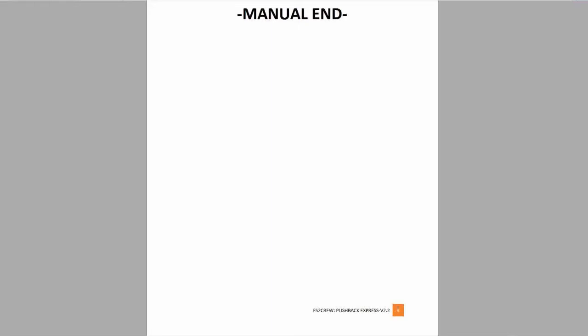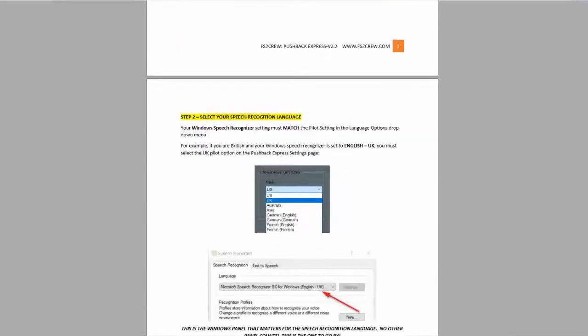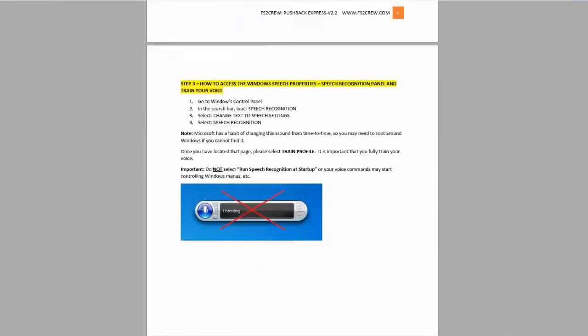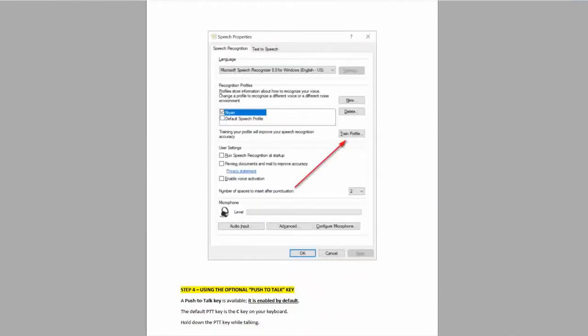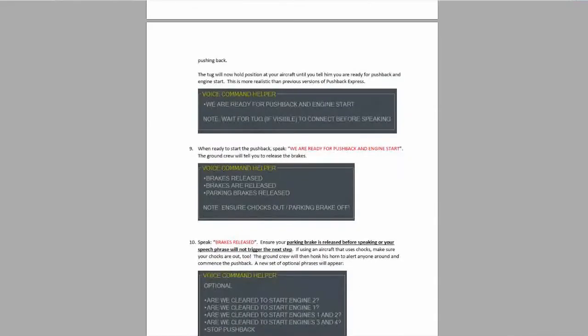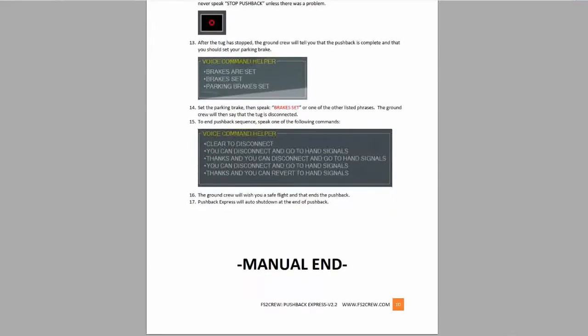The voice control manual is more of a supplement to the main ops manual. It explains the steps needed to get voice control working on a typical Windows installation. If you've ever used FS2 Crew before, most of this is old news and probably already done on your computer. If not, the manual outlines very clearly step-by-step how to get voice activation working in Windows. It then provides a script to follow to use the voice control feature of Pushback Express. I don't doubt that even a novice user can quickly and easily get up and running by browsing through these manuals.